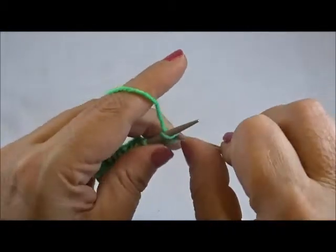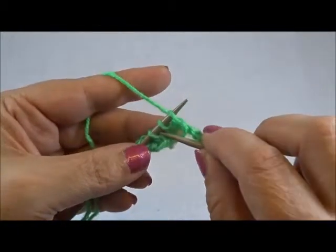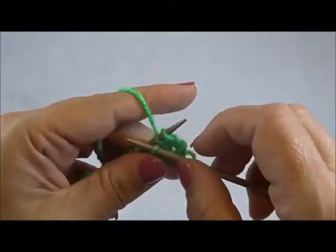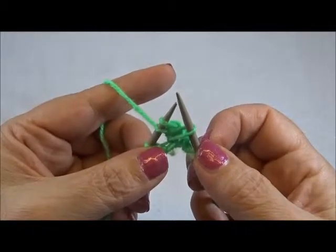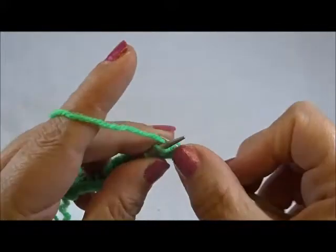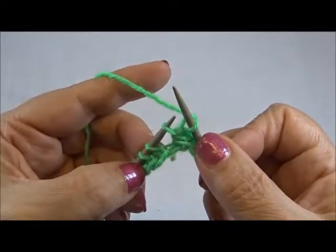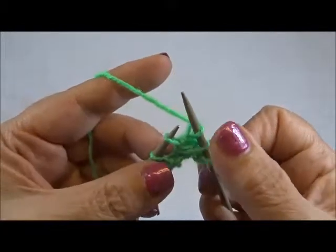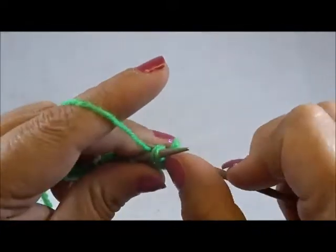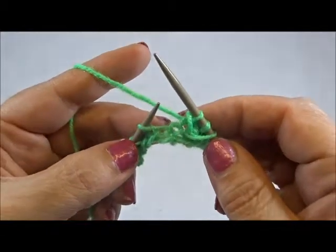I knit my edge stitch, and now insert the right needle between the second and the third stitch, grab the yarn, pull through, and keep all the stitches on the needles. Knit the first stitch from the left needle and drop the stitch. Now knit 2 stitches together from the back side — insert the needle in both stitches from the back side and knit them together.